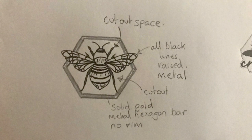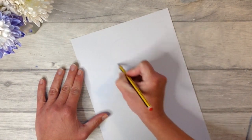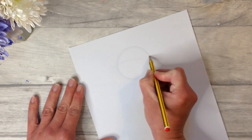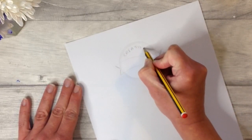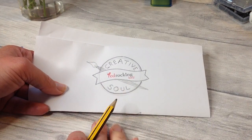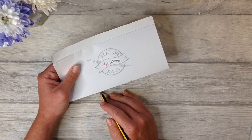For my second enamel pin badge design I wanted to use my red rocking bird logo. If you had a logo you could do something similar and incorporate the logo into an enamel pin badge. I had the simple idea of having a disc with a ribbon running through it and my logo in the centre with the words 'creative soul' within it, and to add a little more interest I wanted to tuck a paintbrush in there.